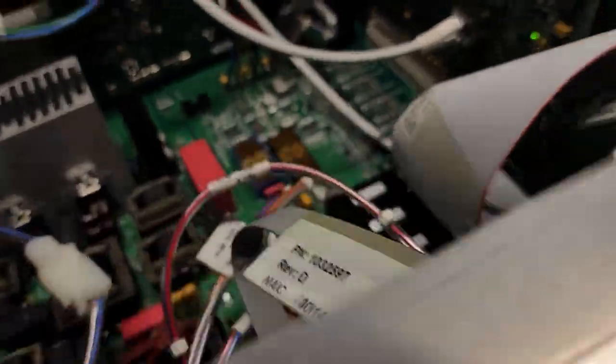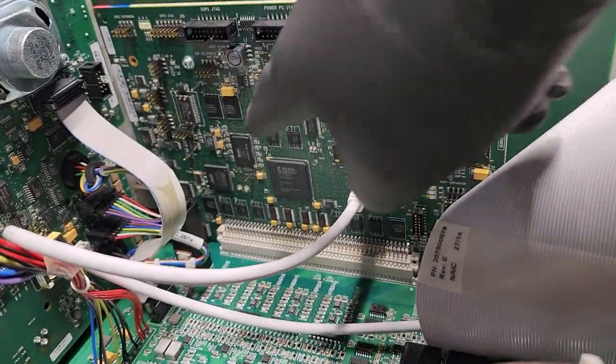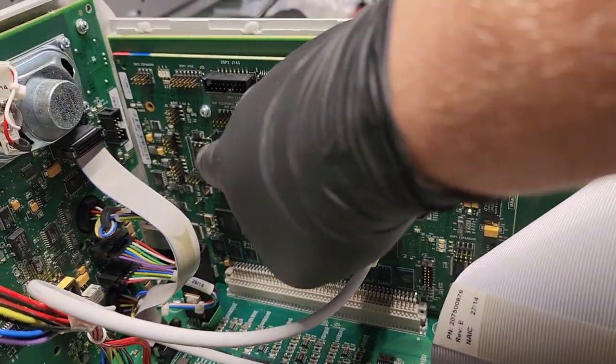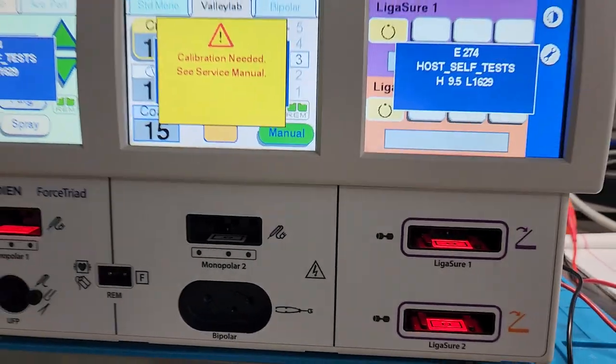Well, on the inside, this right here normally has a battery that's socketed right over here. That battery maintains your calibration values. Now this little timekeeper is a general part that you can find anywhere, but this little battery is responsible for keeping the calibration values.